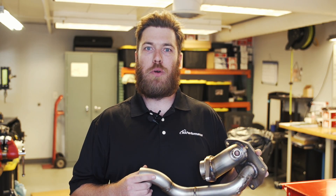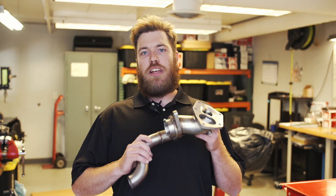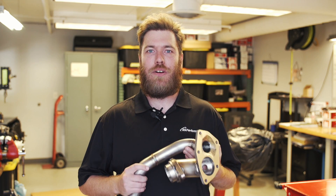Hi guys, I'm Dalen from Modern Automotive Performance and today we're going to take a look at how we make our stainless EVO 8-9 external dump O2 housing. Our stainless O2 dump is built right here in our Cottage Grove, Minnesota facility utilizing our own 3D contoured flange and hand TIG welded stainless 304 tubing. Now let's take a look at how our talented fabrication team makes one when you place your order.